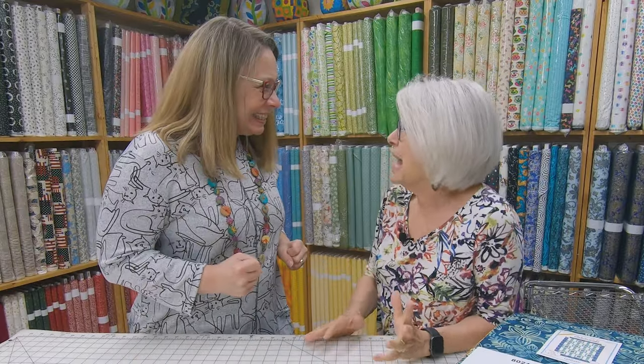I'm so excited! I can't wait to tell you what's happening! What is happening? We have brand new batiks in! Oh my gosh, I love batiks! Keep watching!